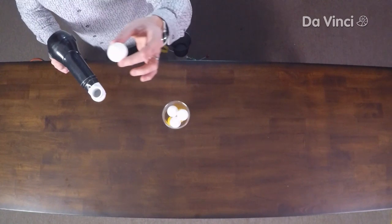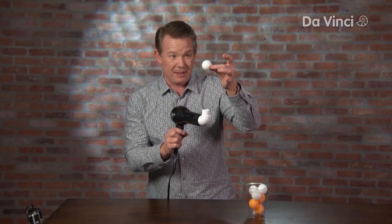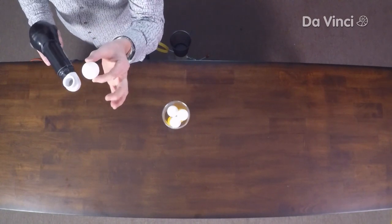You're wondering what you can do with this? So look at this. The ping-pong ball floats because of the fast-moving air — called Bernoulli's principle. Fast-moving air creates an area of low pressure, and it actually gives the ping-pong ball lift.